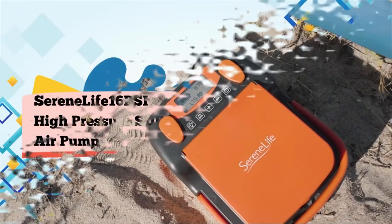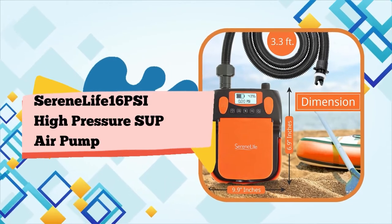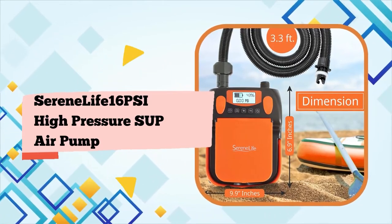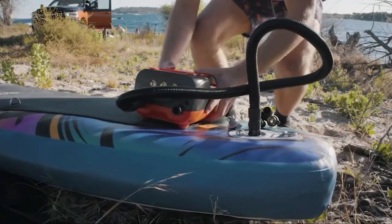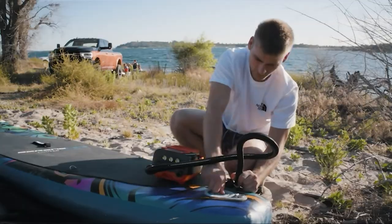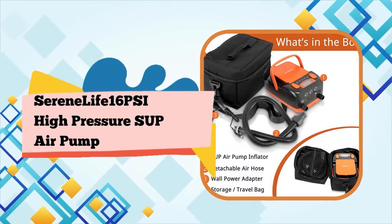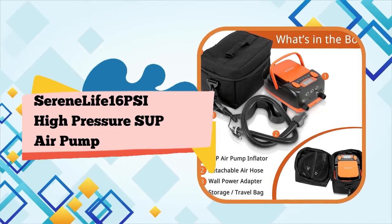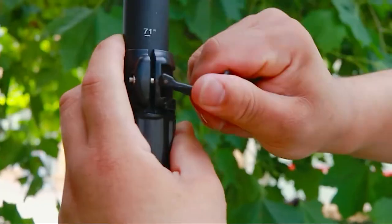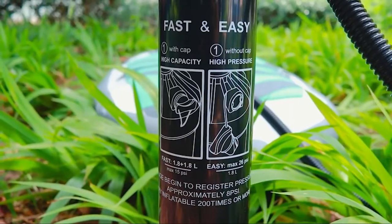Serene Life is the only SUP electric air pump with an exclusive active cooling system — up to 16 PSI for 4 boards in a row. Enjoy a unique design paddleboard pump with fast, high-pressure inflation and a consistent cooling system. Fast and powerful dual-stage with auto-off: first stage for maximum speed at 350 L/min and second stage for maximum PSI at 70 L/min.